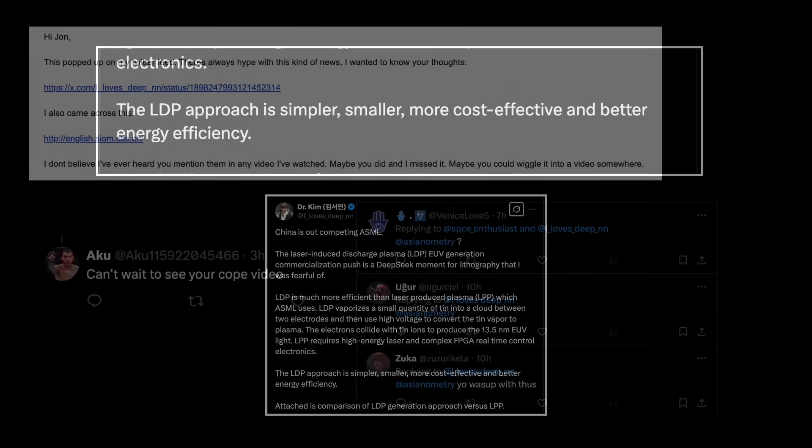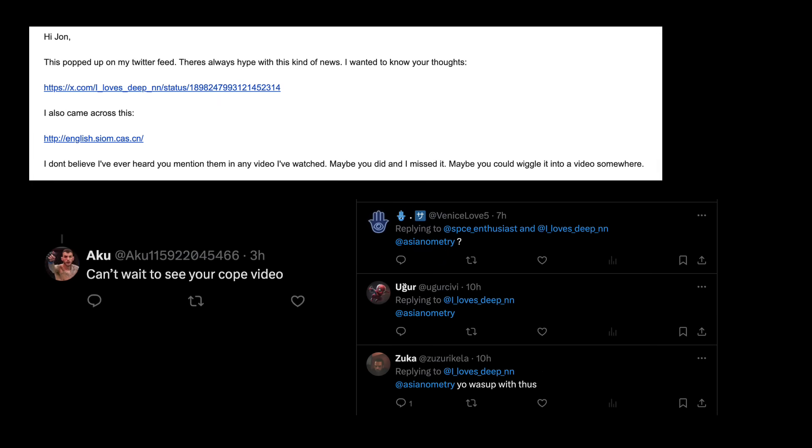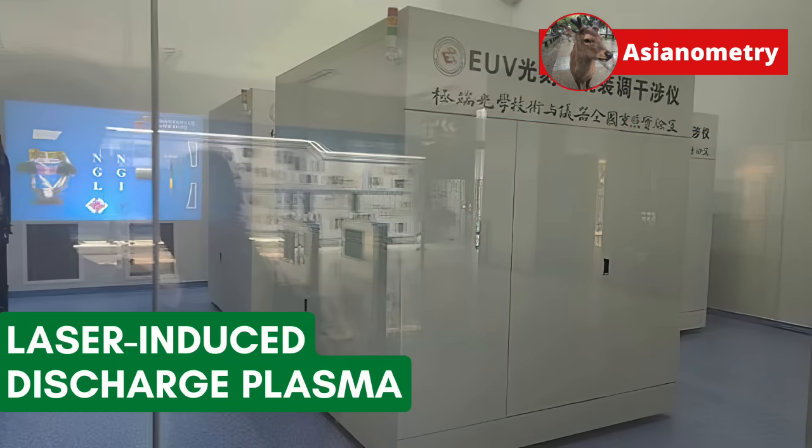I've been asked to speak on this via email and Twitter, and I guess I have to do it. There is so little out there about how this machine works, so I'm not going to speculate. But people have tried LDP before and we can talk about that. Feel free to extrapolate from there. In today's COPE video, let's take a look at the Laser Induced Discharged Plasma EUV light source.